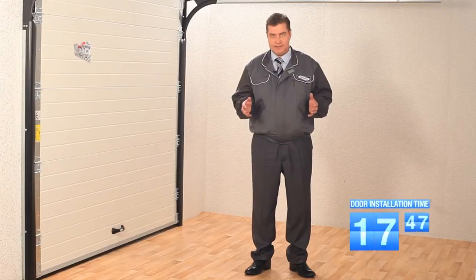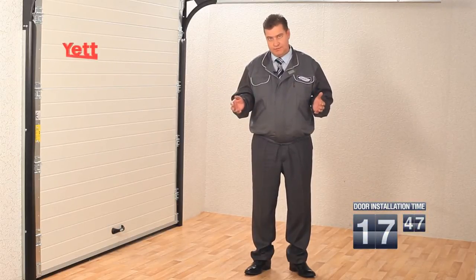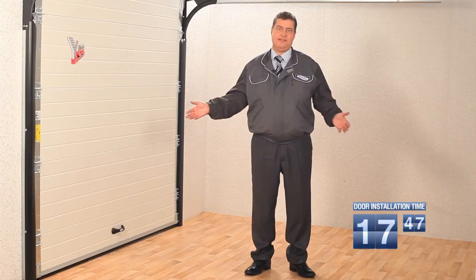The installation of the YET gate with stretching springs is finished. These are warm, beautiful and safe gates.